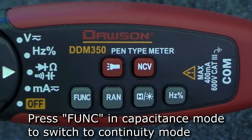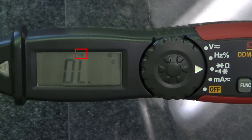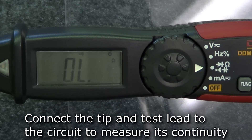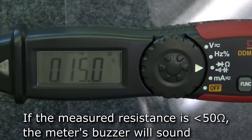For continuity mode, press function while in capacitance mode and the continuity symbol appears on the top of the display. Connect the tip and the test lead to the circuit under test to measure continuity. If the measured resistance is less than 50 ohms, the meter's buzzer will sound.